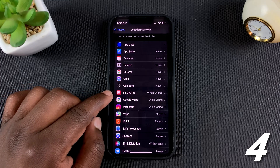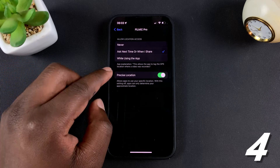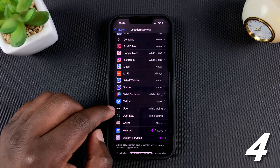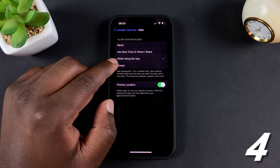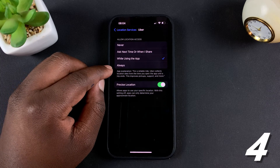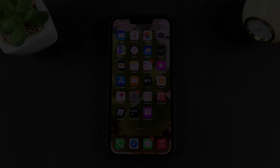For example, when using an app like Filmic Pro which I used to film, I really don't need Location Services, so turn that off. For an app like Uber, I do need Location Services. If you tap on Uber, you can choose to have it on only while using the app — leaving it set to Always will drain your battery for no reason.